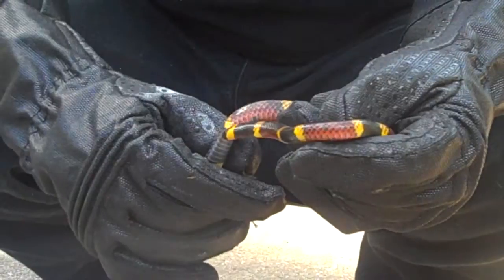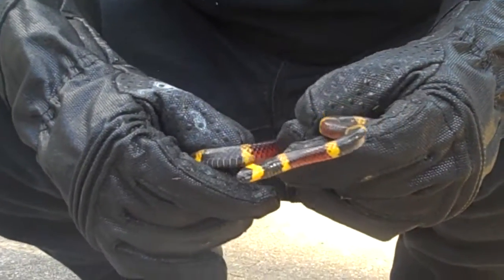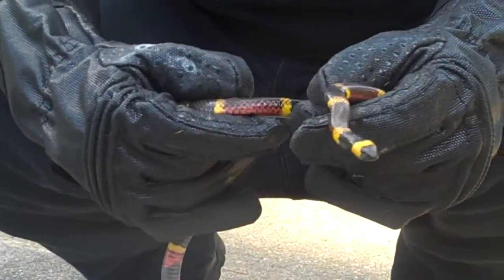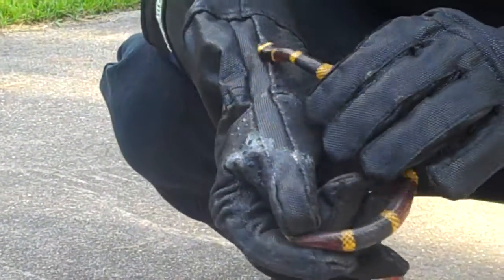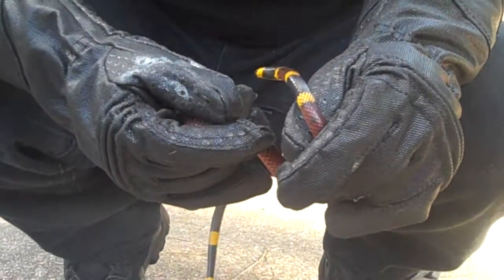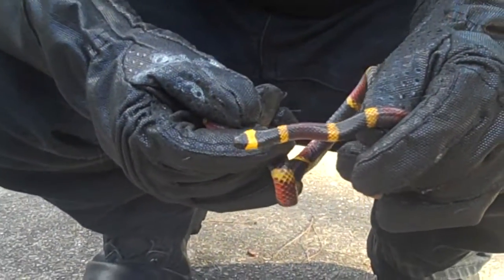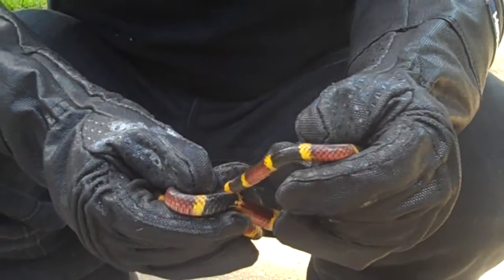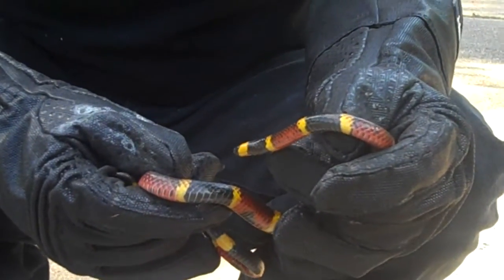One thing I want to talk about is that the coral snake has neurotoxic venom, so it messes with your nervous system. They're a lot more dangerous than rattlesnakes, water moccasins, and copperheads, which have a hemotoxic venom. Now, one thing I was corrected on is: for years I was told these were rear-fanged snakes. Coral snakes are not rear-fanged. Coral snakes are elapids, so they're pretty much in the same family as cobras. And elapids actually have fixed fangs in the front, not in the rear.